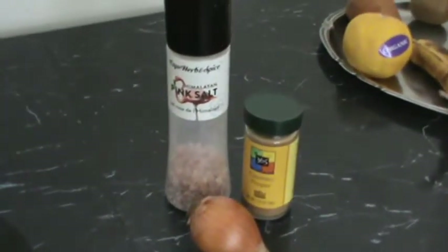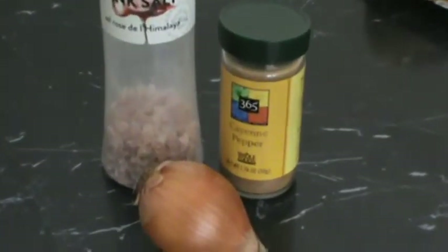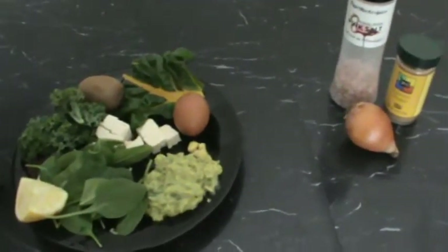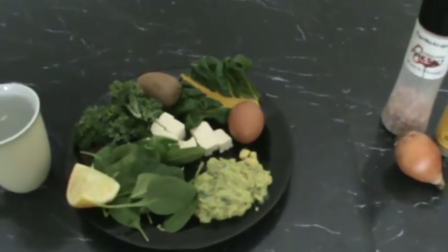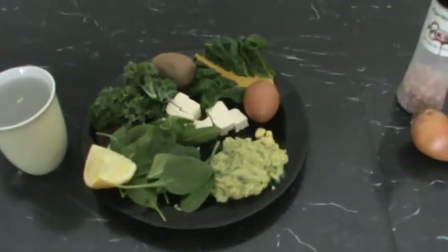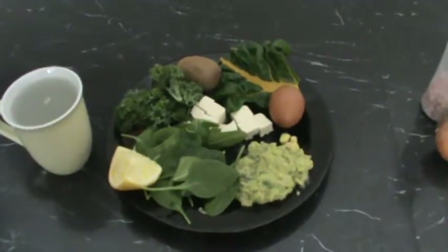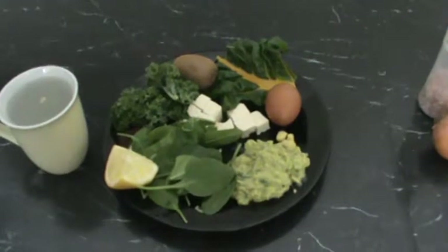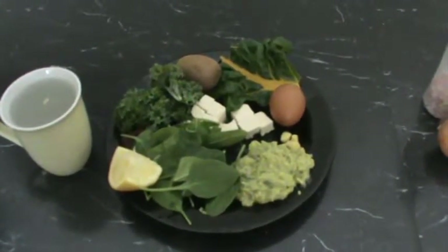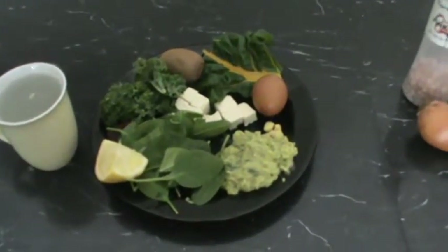This is pink Himalayan coarse salt, cayenne pepper, onion. What else did I put in? Parsley, coriander — coriander or cilantro, same thing. And lots of lemon, lemon juice and lemon in it. I didn't have tomatoes. You can put tomatoes if you wish. And it's absolutely delicious.